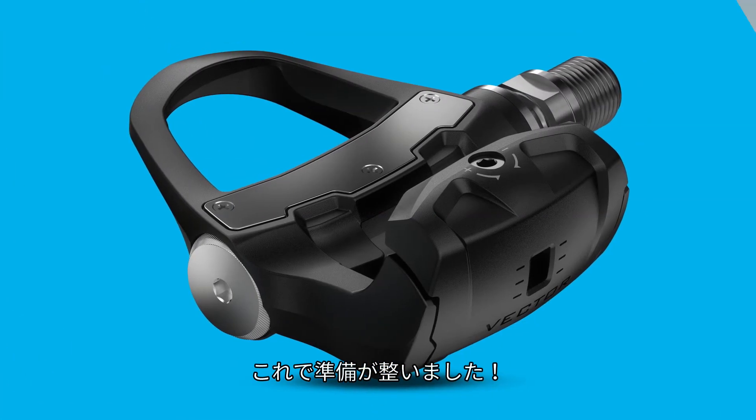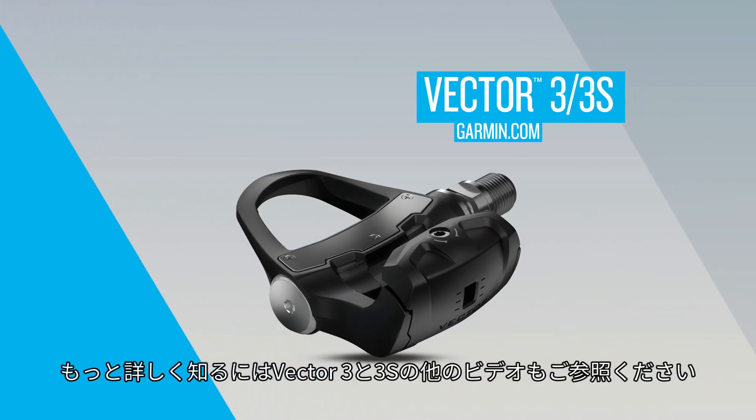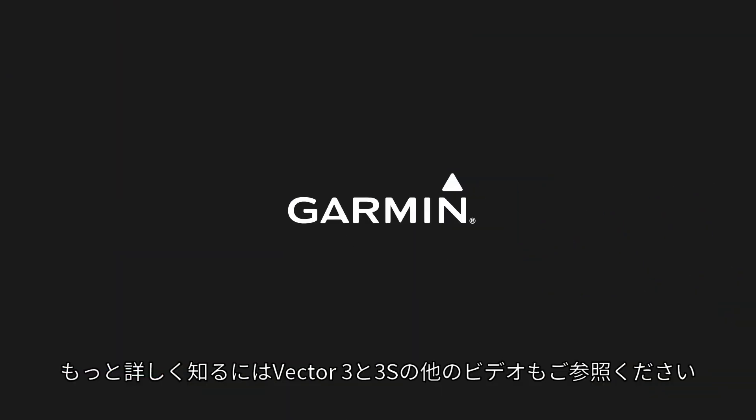Now you're ready to ride! Check out the other videos in this series to learn more about Vector 3 and 3S. We'll see you next time.